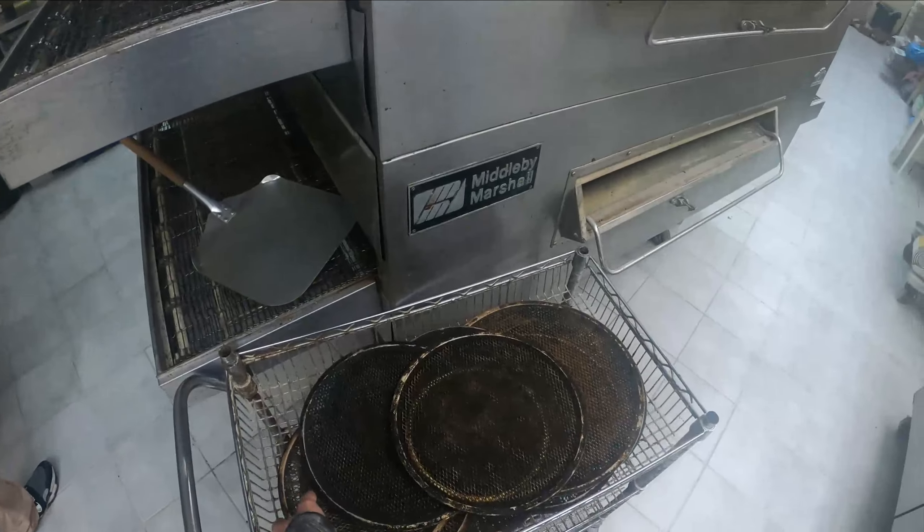We got our beautiful screens, we got our thin crust, this is where our sauce stays. We got all of our toppings right here. This is our beautiful oven, and this is our second oven which we don't use unless we really have to. This is where we put all of our screens.